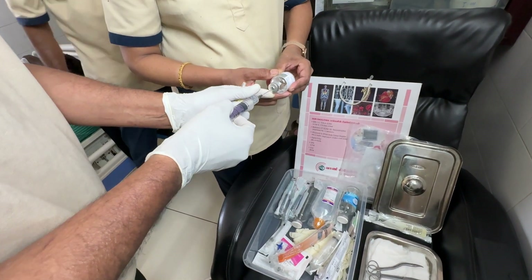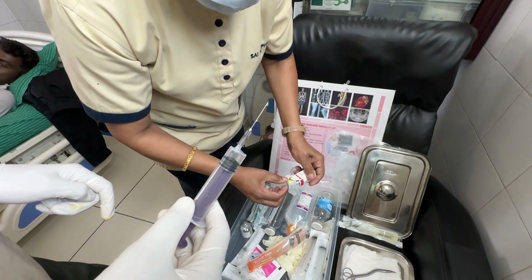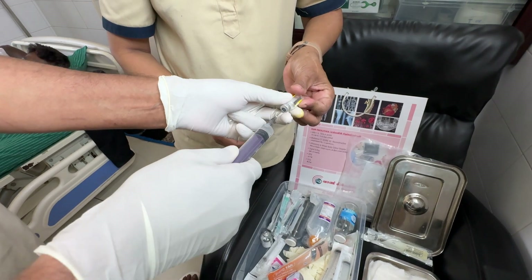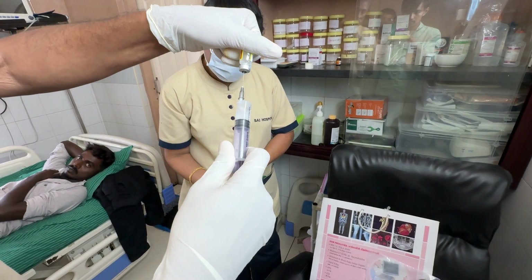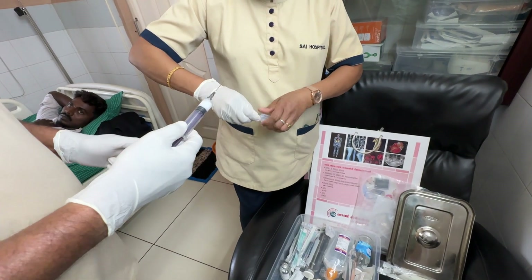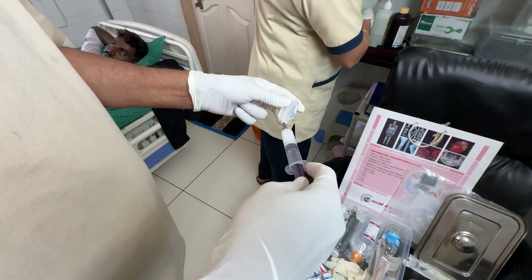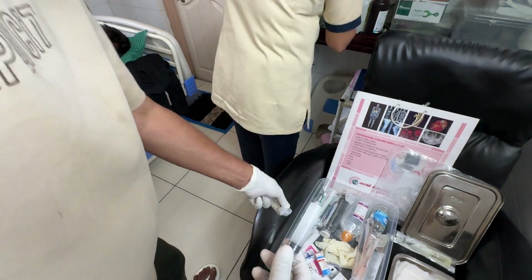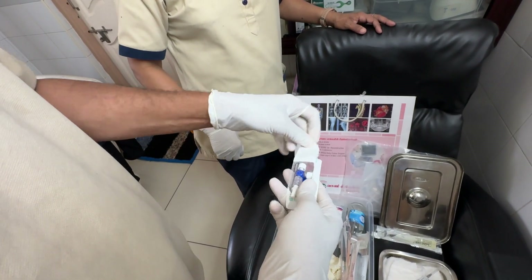We take 1 to 1.5 ml of 2% xylocaine or lignocaine, to which we add 10 mg of Kenacort steroid in low doses, which is chondroprotective. This intra-articular long-acting steroid is then diluted with 6 to 7 ml of water to make it close to 8 ml. We must remember that this cocktail, plus gaseous molecular hydrogen, plus gaseous molecular ozone, should all be administered through a single prick using the same needle while the syringes are changed.